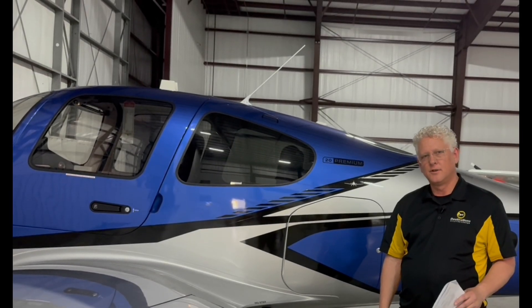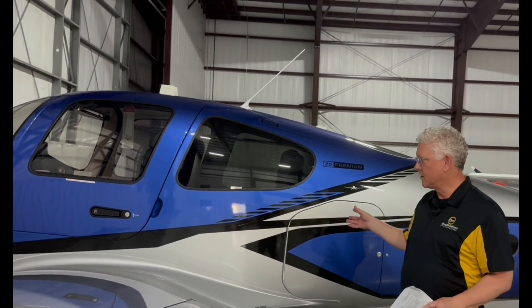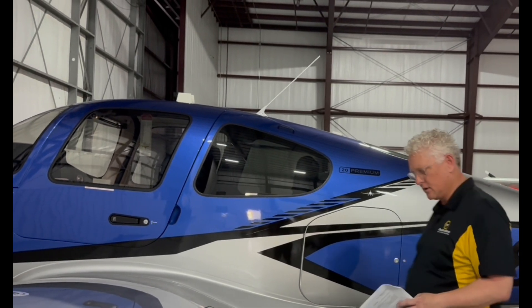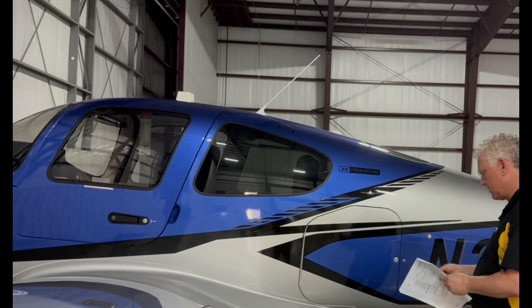Hey, welcome to Destinations. Today we're going to look at pre-flight in this Cirrus G7 SR20. Let's take a look and see how easy or hard this is to do.